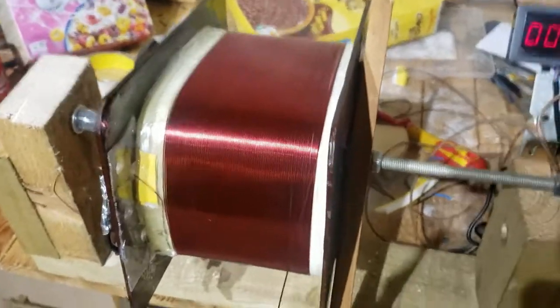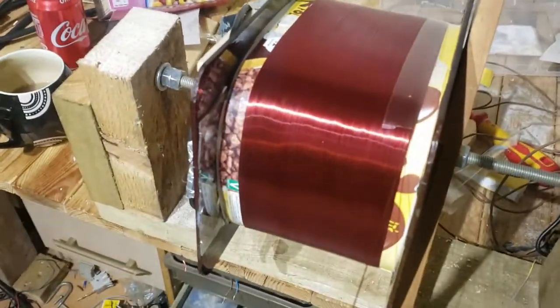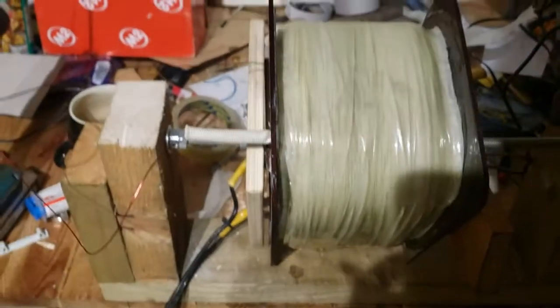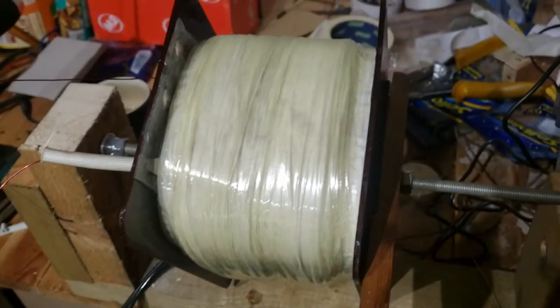We're up to the third layer — 369 winds. Carrying on... the coil is wound now: 1268 turns in total. We'll put this back on the core, power it up, and see what happens.